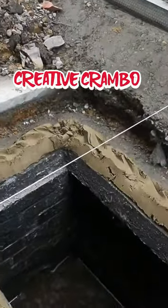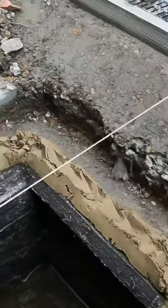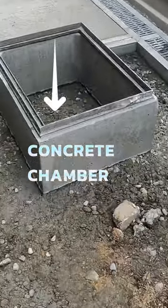I'm Creative Crambo, back with another one. So I'm all chopped down to the top of the concrete section of the manhole there. And in the end, I'm going to go for the concrete chamber.